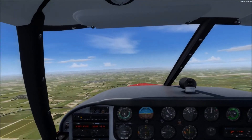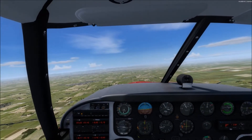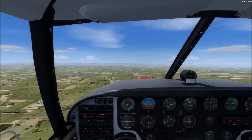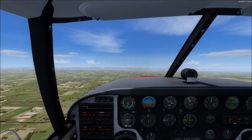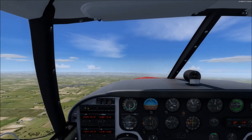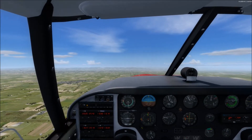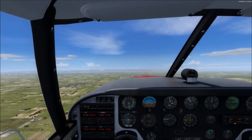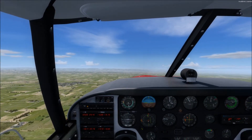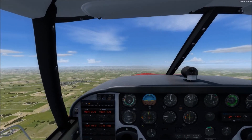Looks pretty clear to me. So now we've got to set up the maneuver. There are two halves of the 180 degrees — two segments of 90 degree turns. The first half is going to be constant bank angle and changing pitch, and the second half is going to be constant pitch and changing bank angle. We're going to immediately roll into a 30 degree bank, and then throughout the first 90 degrees, we'll be constantly changing our pitch until we get to our maximum pitch angle.